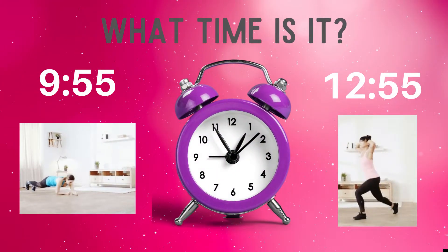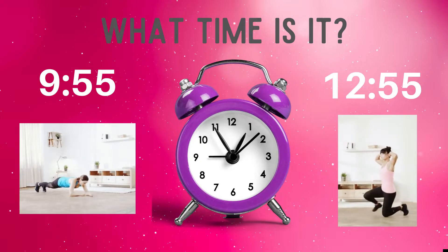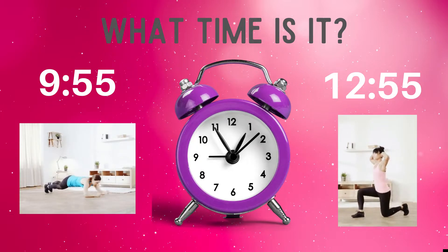What time is it? Do the exercises under the time you think is correct. Is it 9:55, or is it 12:55?